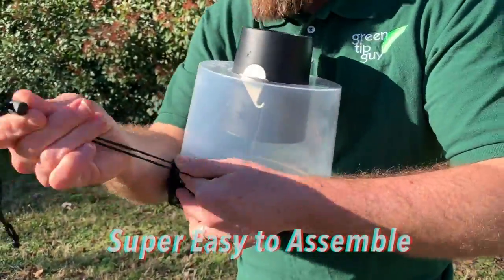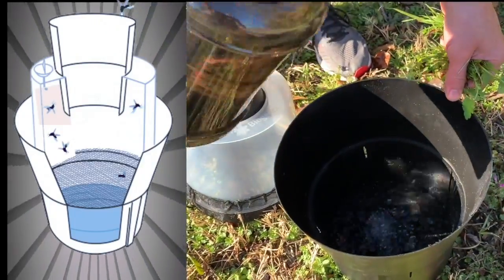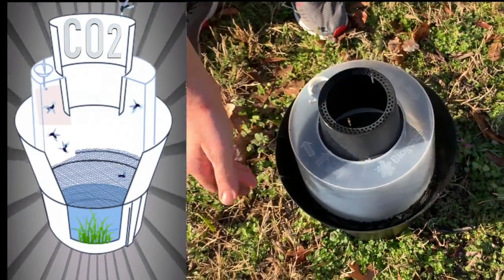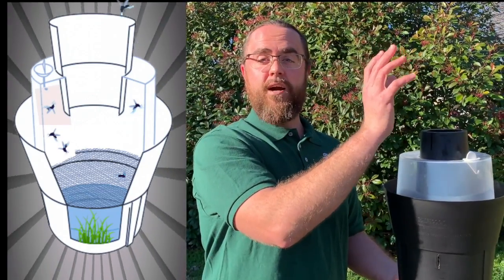Enter the BGGAT. Let me tell you how it works. You put a little bit of water with some grass clippings down in the bottom of the bucket. As that ferments and composts, it puts off carbon dioxide. And that carbon dioxide rises out of the top and attracts mosquitoes — they love carbon dioxide.